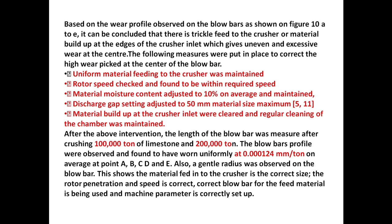After the above interventions, the length of the blow bar was measured after crushing 1,000 tons and 2,000 tons of limestone. The blow bar profiles were observed and found to have worn uniformly at 0.00120 mm per ton on average at points A, B, C, D, and E. A general radius was also observed on the blow bar. This shows the material feed to the crusher is the correct size, the rotor penetration and speed is correct, the correct blow bar for the feed material is being used, and the machine parameters are correctly set up.